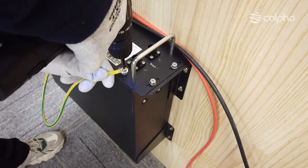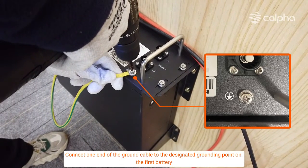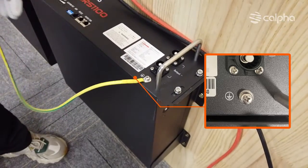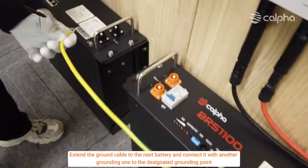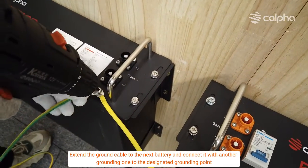Connect one end of the ground cable to the designated grounding point on the first battery and tighten the connection securely. Then extend the ground cable to the next battery and connect it to the designated grounding point there as well.